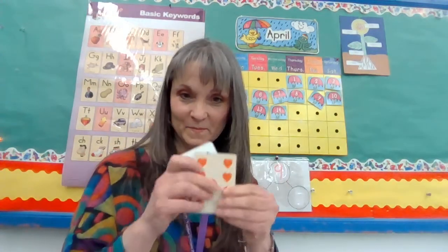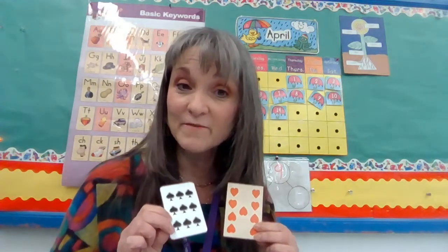Hi, boys and girls. It's time for math, and today we're going to talk about the number nine. I have two cards here in front of me. They both have nine.